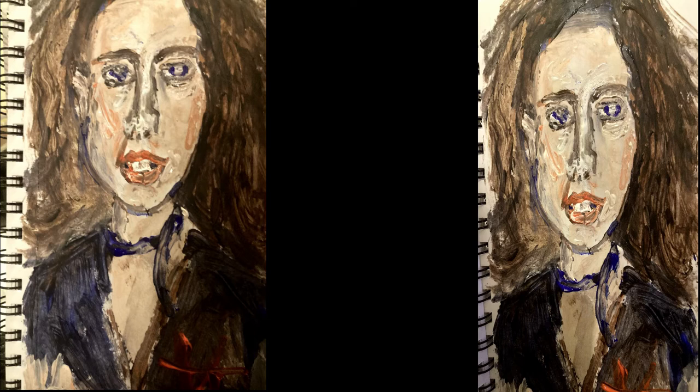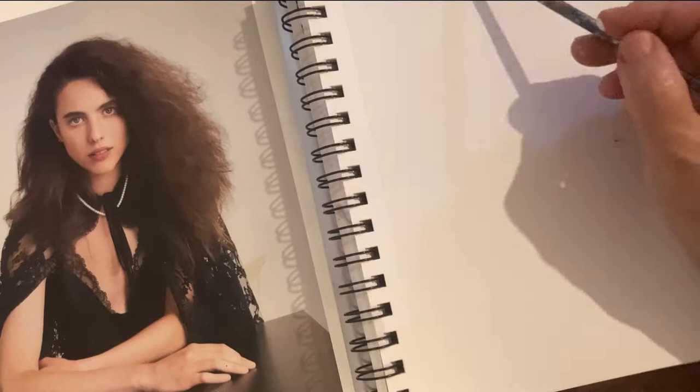Welcome to Acrylic Painting by Aya Katz. Today's painting is a portrait of Margaret Qualley.